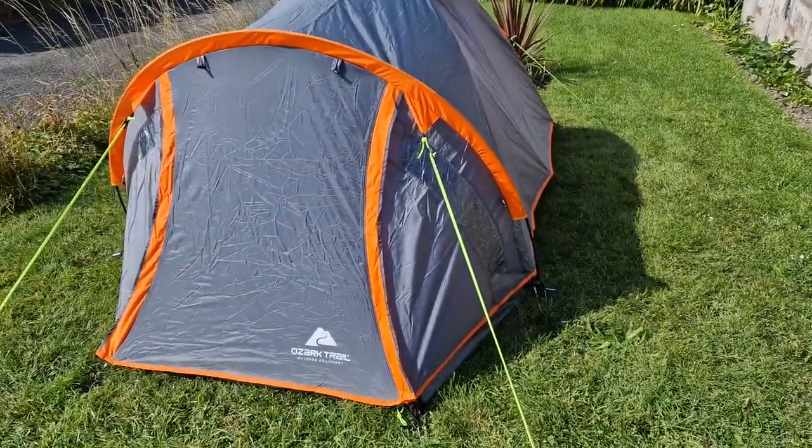Hey everybody, I'm back again doing yet another tent review. Today we'll be reviewing this little 20-pound tent I found in Asda. It says it's tape-seamed and has a 2,000mm hydrostatic head — about the same level as my brother's Euro Hike. We're just going to have a look around it and see if it's worth it, because for 20 quid you can't really go too far wrong.